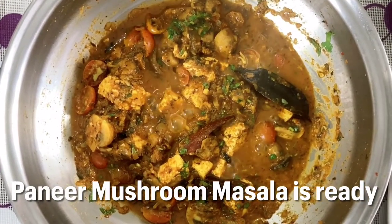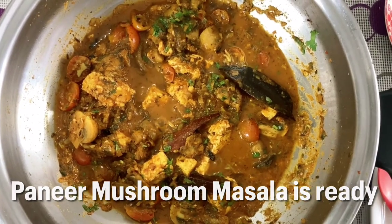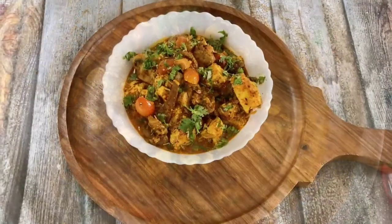Our paneer mushroom masala is ready! You can have this with rice, roti, or naan. I hope you enjoyed my recipe — thank you!